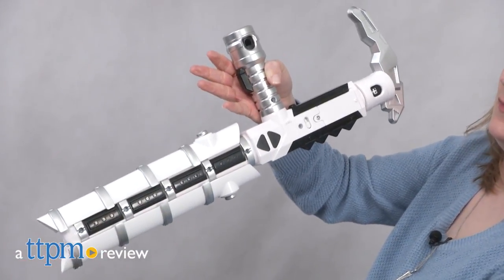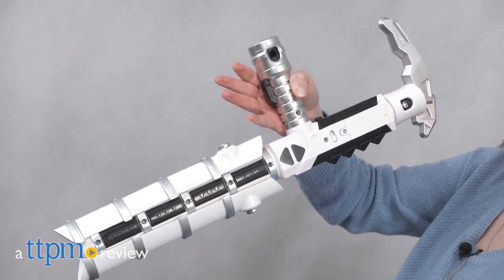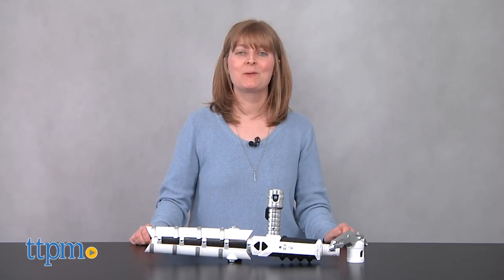The First Order needs your health and you need this. Hi, I'm Laurie from TTPM here with the Star Wars Blade Builders Electronic Riot Baton from Hasbro.